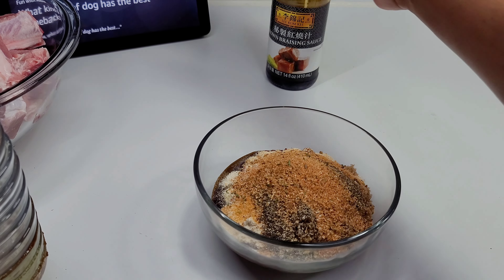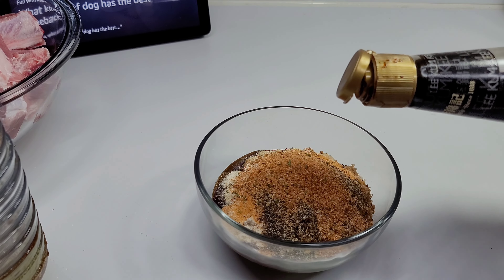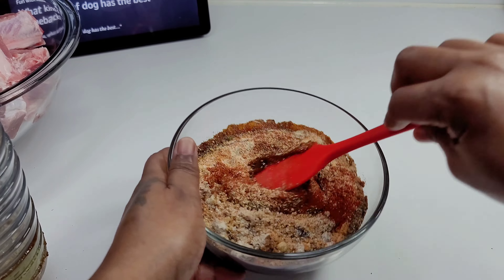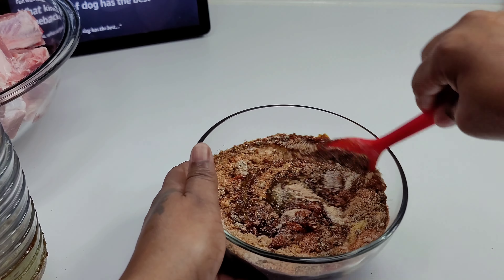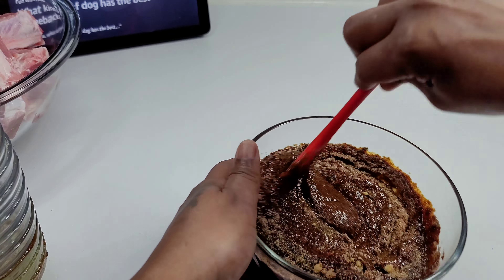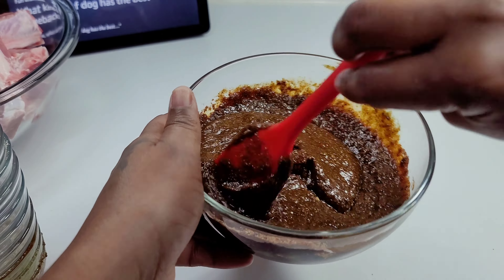I know some people may not know what green seasoning is, or they may not have this particular brown sauce that I'm using. You can use substitutes. I will leave the link to the green seasoning down in the description box so you guys can see what it's made of, and you can make it — or you can leave it out.